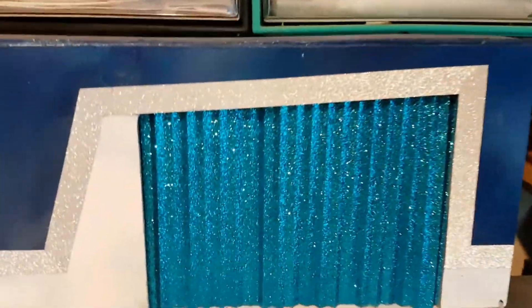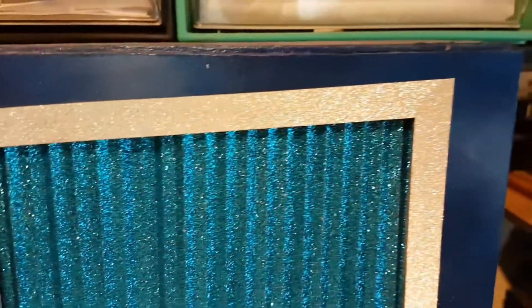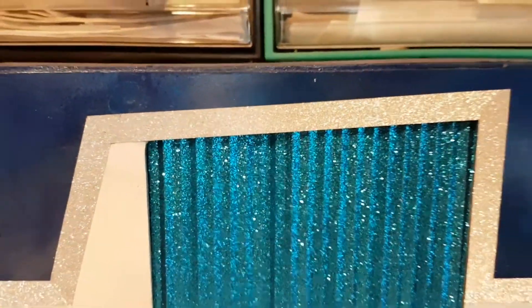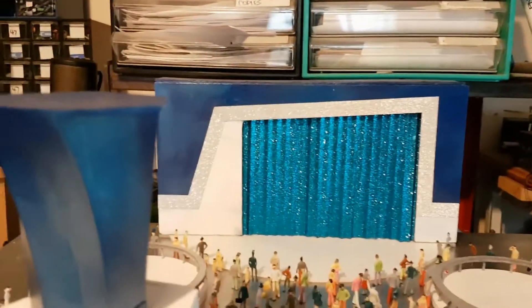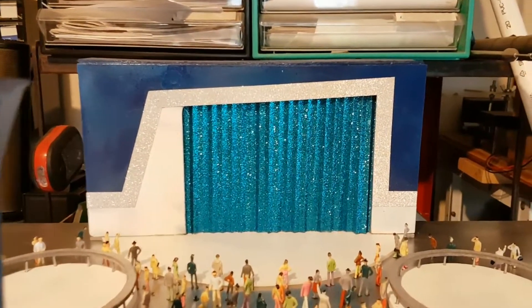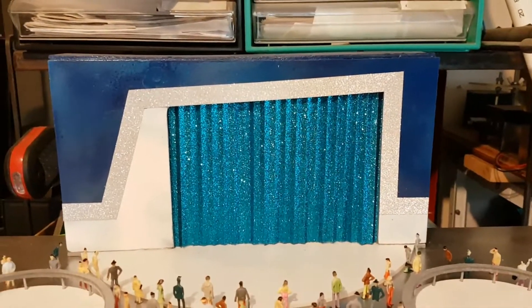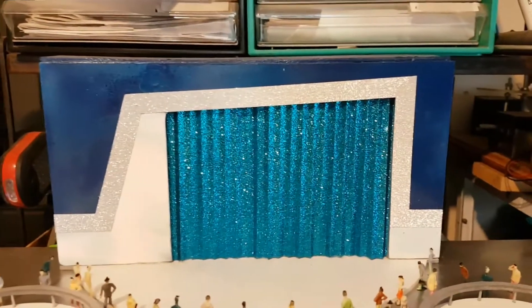Making progress. Next up I am going to put an illuminated sign across the top of the stage — probably just put 'Motorama' or something. The stage could do with something more than just what it is.